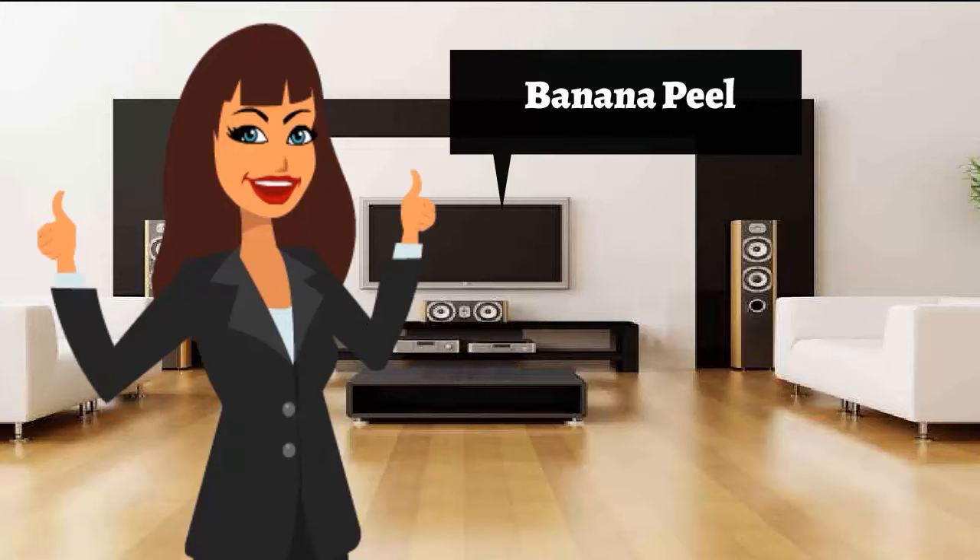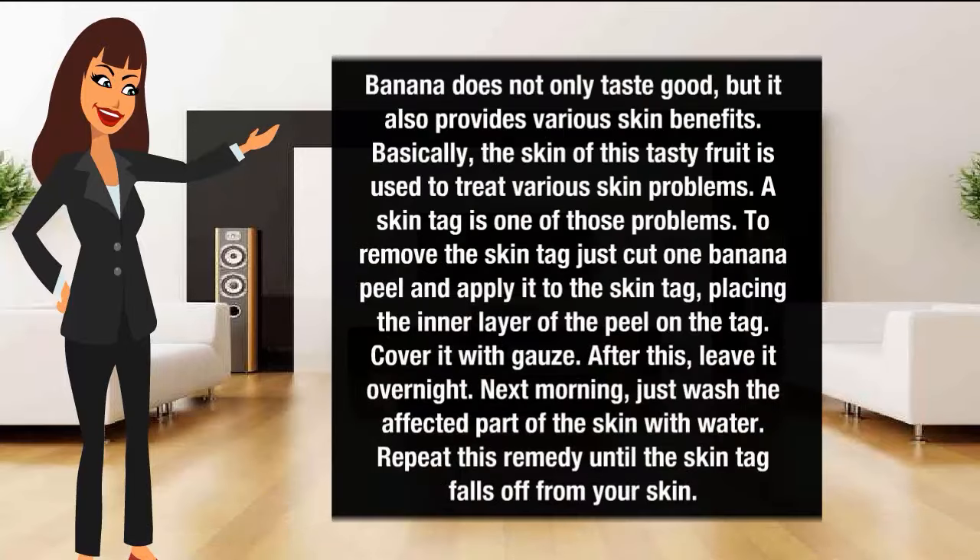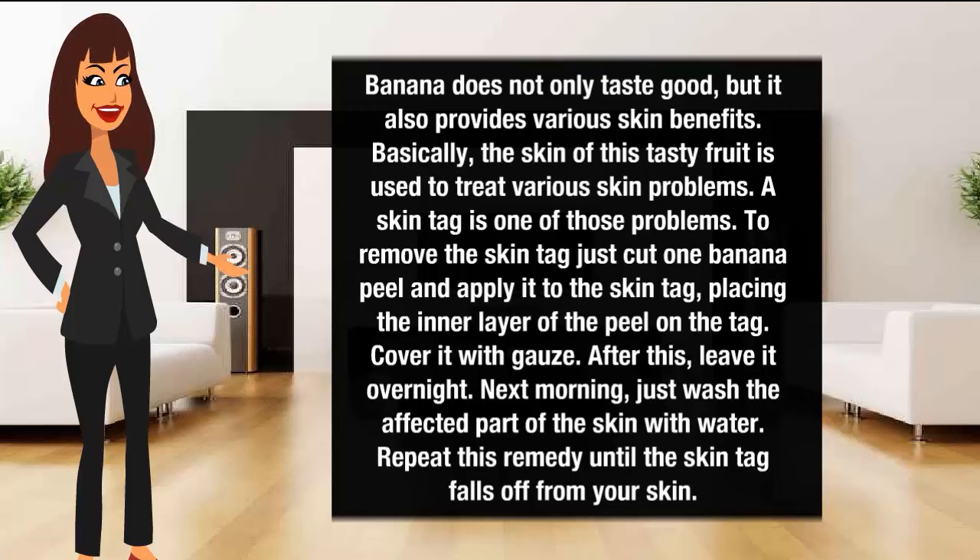Banana peel for skin tag removal. Banana does not only taste good but it also provides various skin benefits. The skin of this food is used to treat various skin problems, and a skin tag is one of those problems. To remove the skin tag, cut a piece of banana peel and apply it onto the skin tag, placing the inner layer of the peel on the tag. Cover it with gauze and leave it overnight. Next morning, wash the affected part of the skin with water. Repeat this remedy until the skin tag falls off.